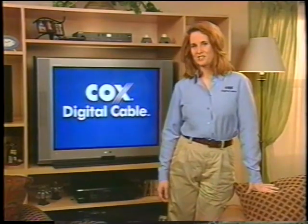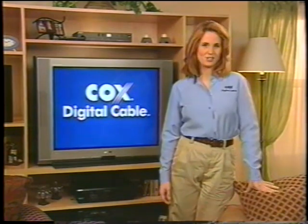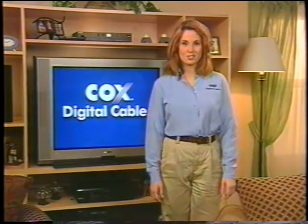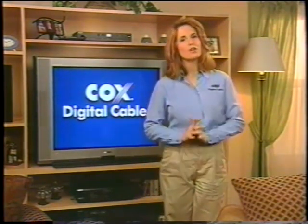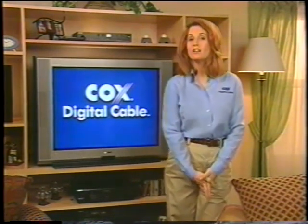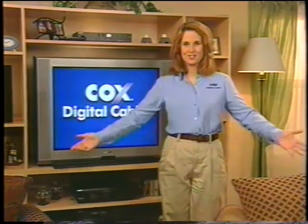Es excelente! So go ahead and start experiencing the ultimate in entertainment, sports, news, and information, all brought right into the convenience of your home by Cox Digital Cable. And remember, if you ever have any questions, just refer to your handbook, visit our website, or call Cox Communications Customer Service for more information. Enjoy.